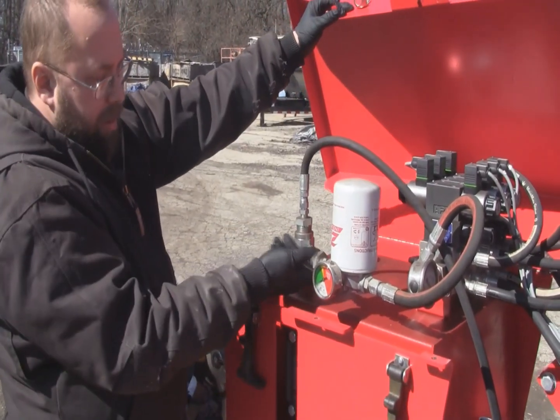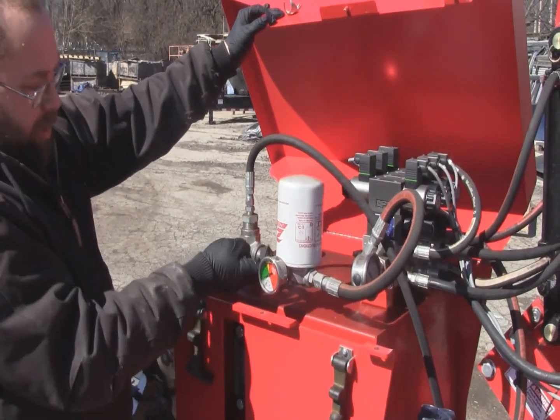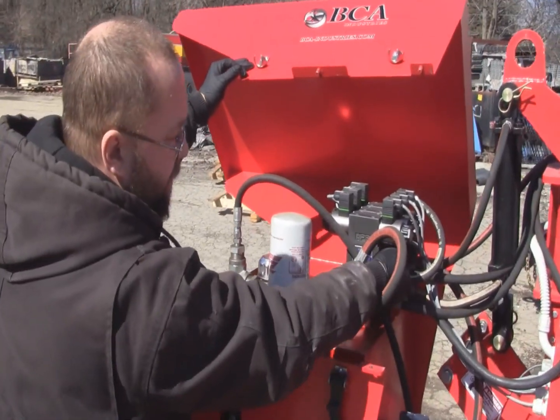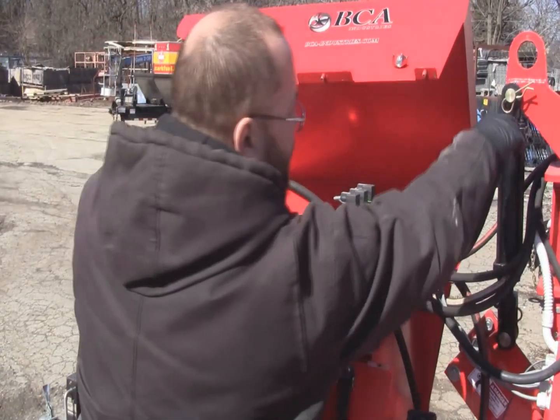Open up the inspection cover, check your hoses, check your filter, make sure you don't have any leaks. Nothing is coming out by the valves or the cylinders.